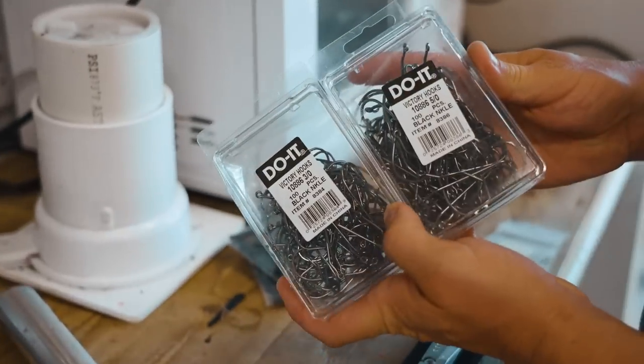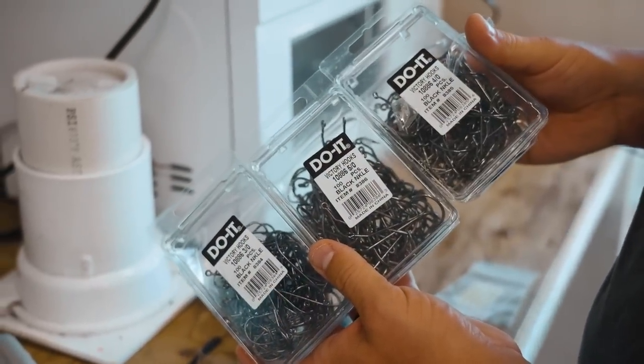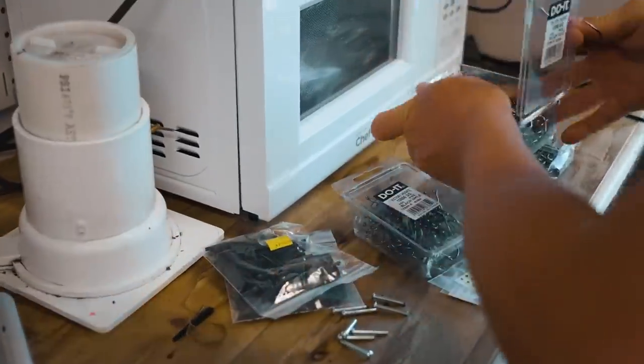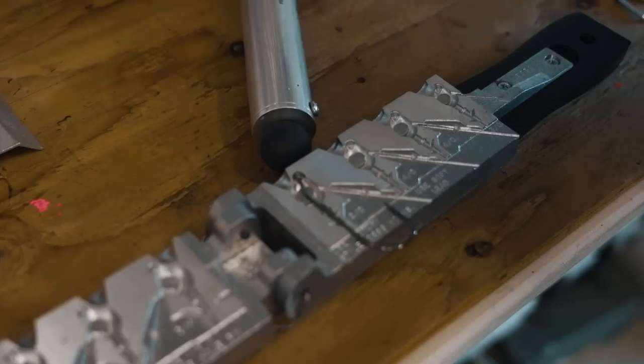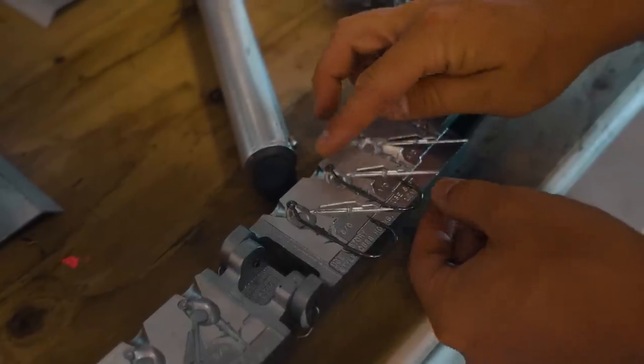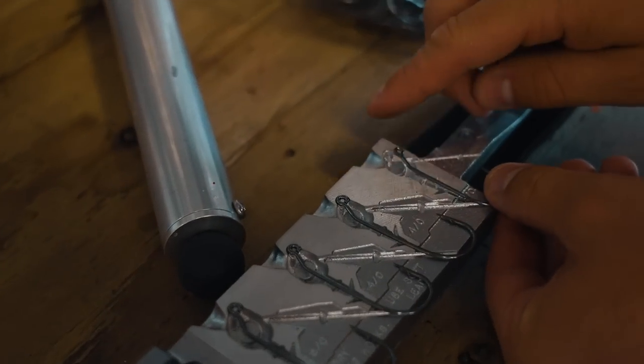Today we're using the Victory Black Nickel hooks made for these. I got a couple bulk sets. We're going to start dropping some hooks in — there's the 5/0, the Big Mama, and then we've got a couple 4/0s. These are beefy hooks. This is the type of stuff you can winch a big old largemouth out with. You've got the baby 3/0 on the side.